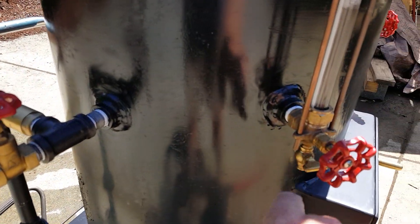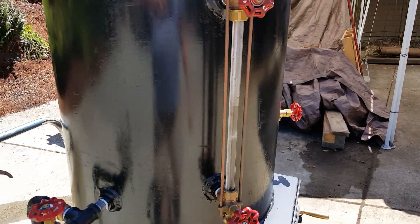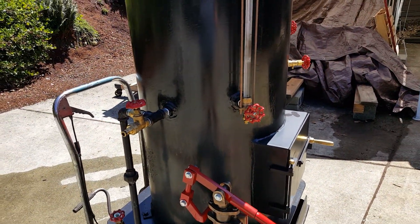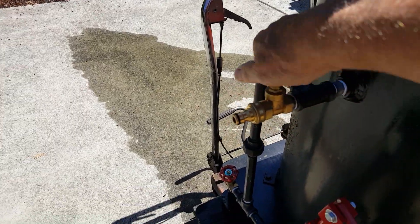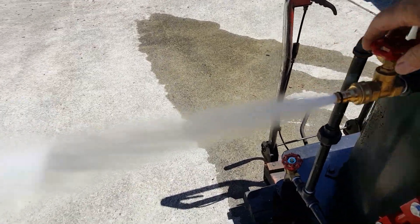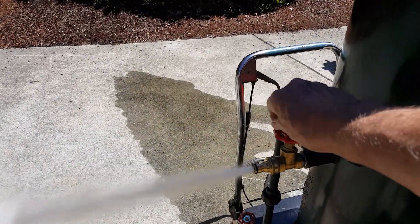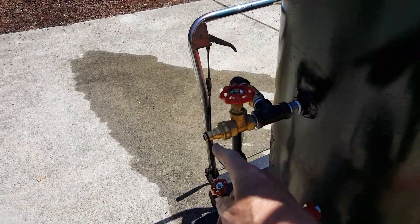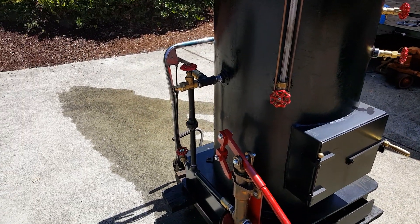To drain it, there's a drain down here and these two valves. You can cut it off if you want to not use it, but you'd always want it on. Your drain and fill is right here — you can drain the boiler and blow it down, and just clip a hose on there and fill it when there's no pressure in it.